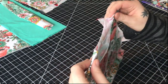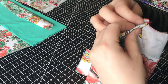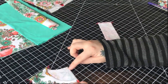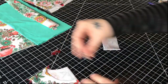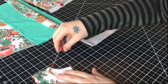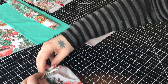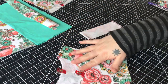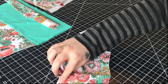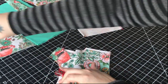We need to find the quarters of both the neck hole and the neck band. First you'll fold the bodice in half so that the shoulders are aligned and mark the fold with a pin or clip for the front and the back. Then you'll open it up and line up those two clips on top of each other. Smooth out the neck hole and then add a clip to each of those folds.